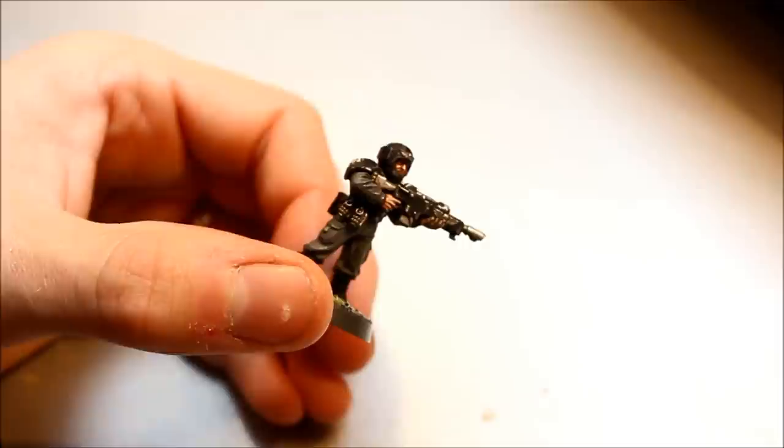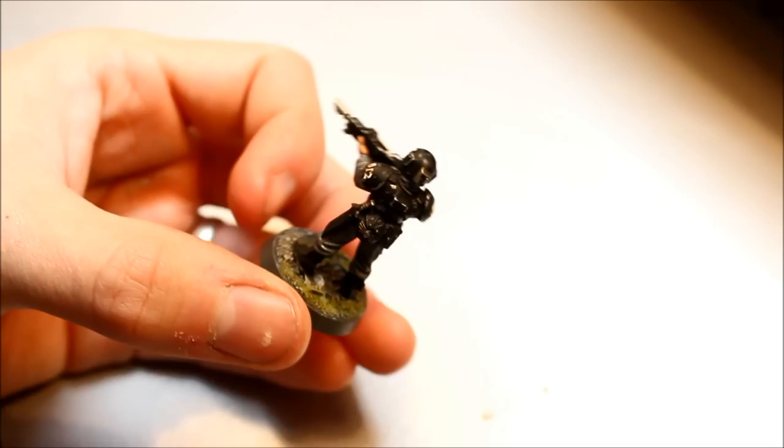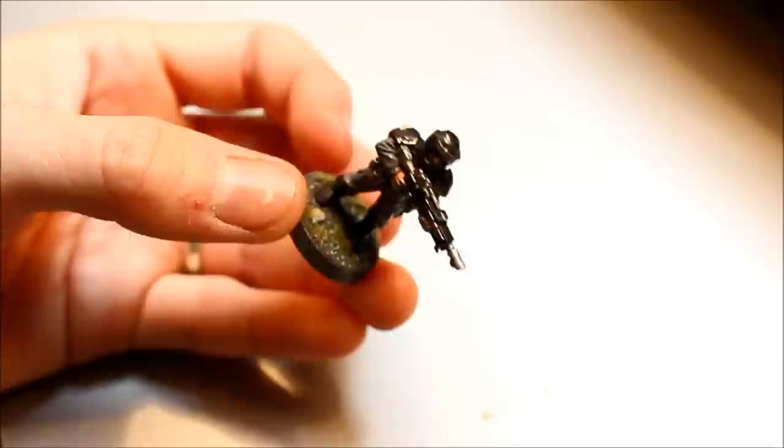Welcome to this painting tutorial for Imperial Guard. This is the figure I'm going to show you how to paint. It's the urban camouflage scheme that I've used on all of the Imperial Guard. James uses the same colour scheme as well. It's a very fast but effective technique, so just follow along step by step and you'll be able to achieve the same results.